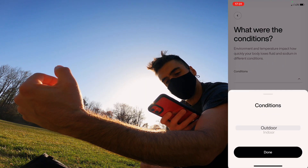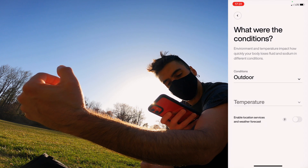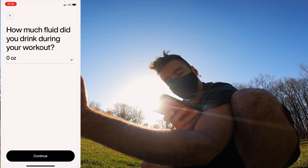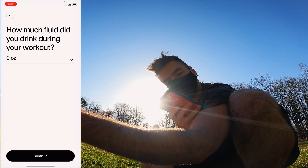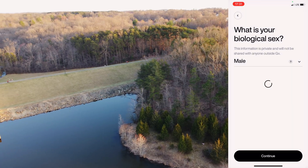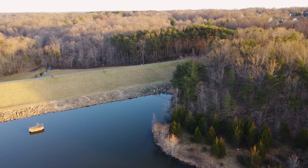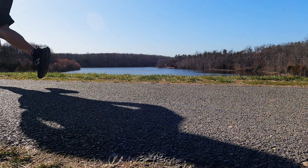The GX app also asks for your weight, sex, and the conditions of your workout — whether it was indoors or not, plus the average temperature. You can even enable location services to let the GX app pull the weather information for you automatically. There's also an option to enter any fluids you drank while working out, and once that's all entered, you get your sweat profile results.